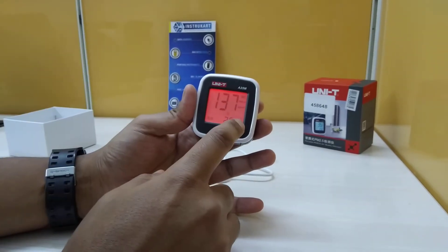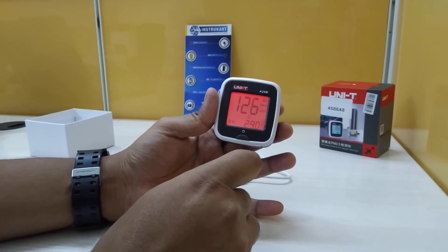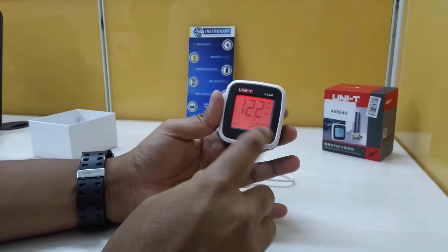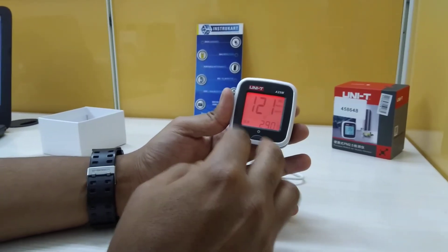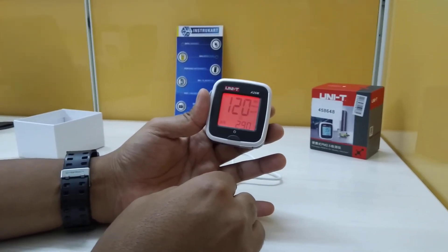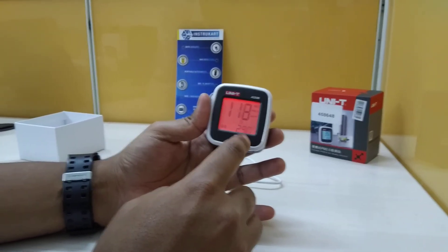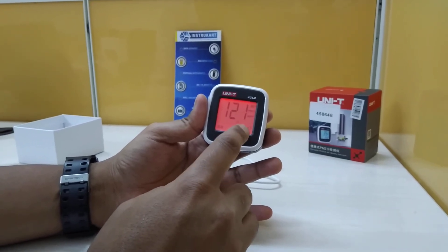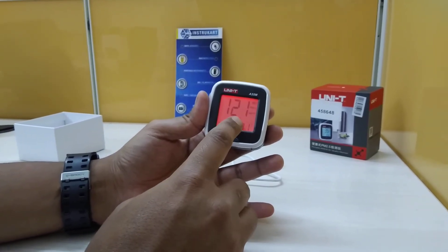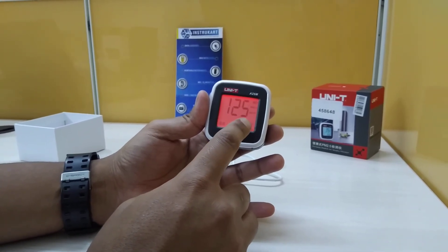You can toggle between degrees Celsius and degrees Fahrenheit. It features a laser sensor that can auto-calibrate and perform real-time testing. The six air quality emoji levels are: top quality, good, mild, moderate, severe, and poison.